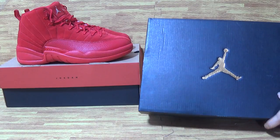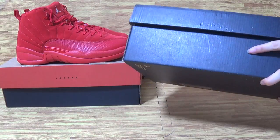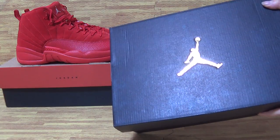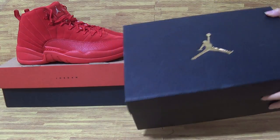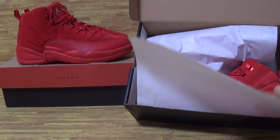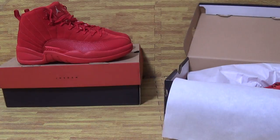But this one, the dress size, I will show you more details. You can see it's the shoe box with the Jumpman logo, and we open it up with a piece of paper. It's the dress size.